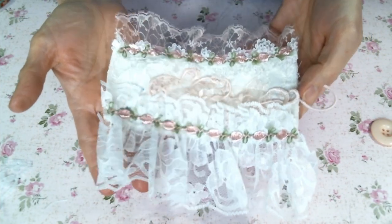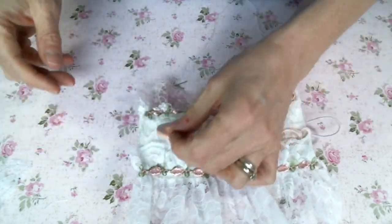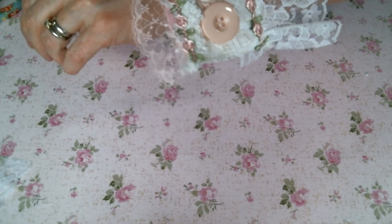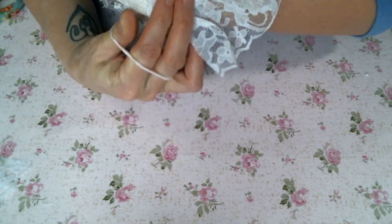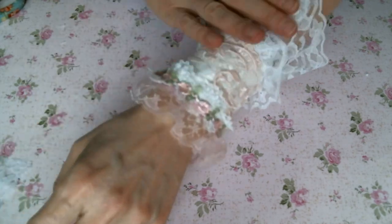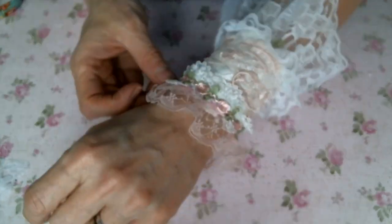Here it is all sewn together — it's so shabby and cute! Now the button: I'm going to hand sew that on, but I'm not going to show that to you. Here it is — quick and easy and it's ready to go, and this is how easy it is to fasten and put on. I love how it turned out. Please leave me a comment and thumbs up and let me know what you think. I hope you all find some time to create today — I'll see you all in the next one.